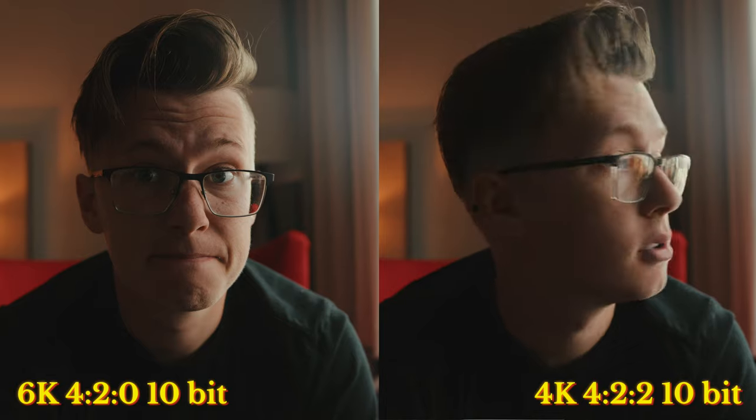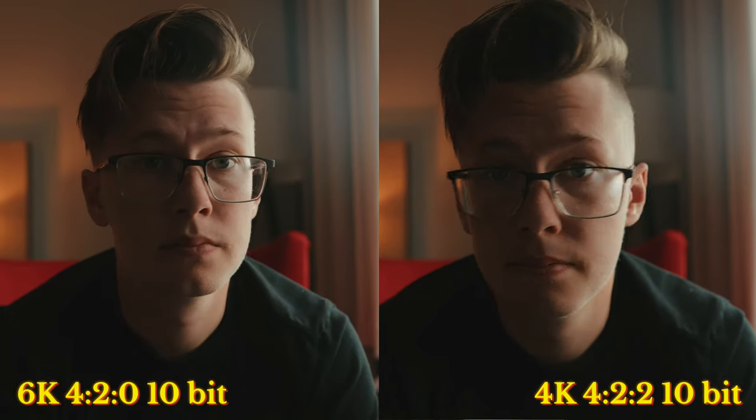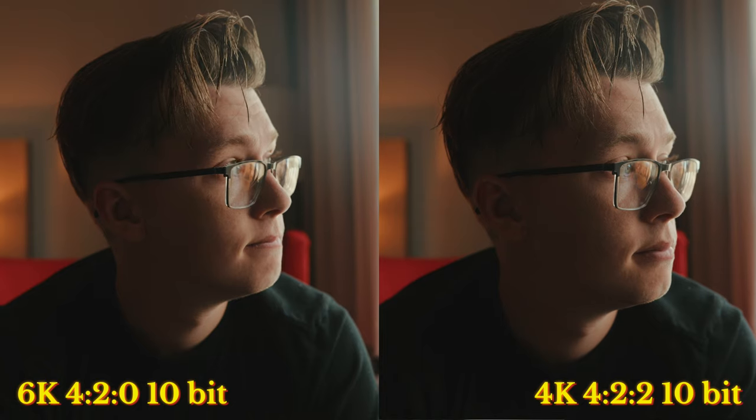I've done comparison tests between open gate 6K 24fps 4:2:0 10-bit and 4K 24fps 16:9 4:2:2 10-bit. That 4:2:0 versus 4:2:2 difference is not hugely noticeable, especially on a computer or on a phone. With the compression that YouTube and social media applies, you're not going to be able to tell that much of a bit depth difference between the two.